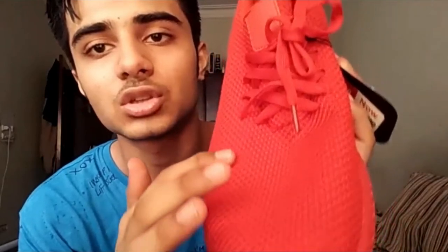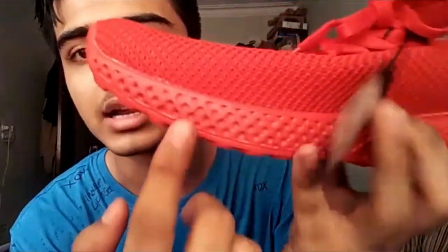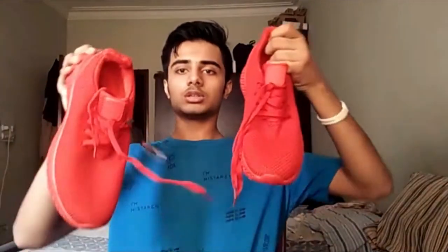It is very attractive. It is a net cover and it is very good. You can see from the back it is a red color. You can buy these shoes from Outfitter — if you want to buy them, you can buy them.